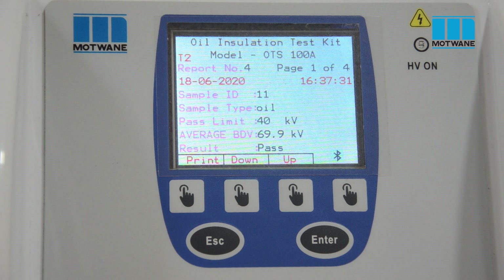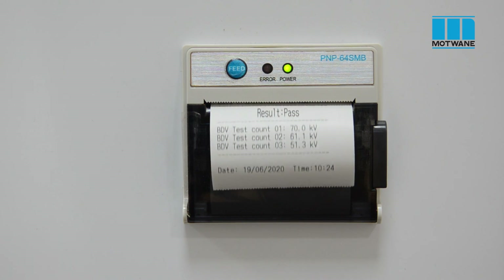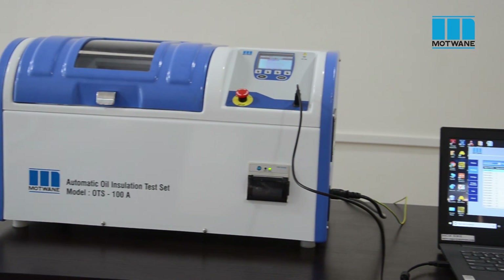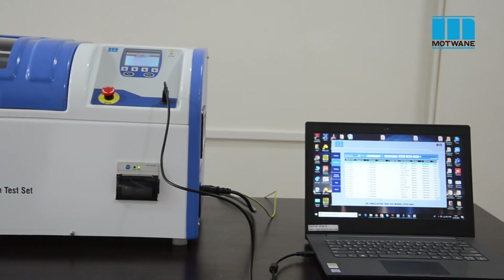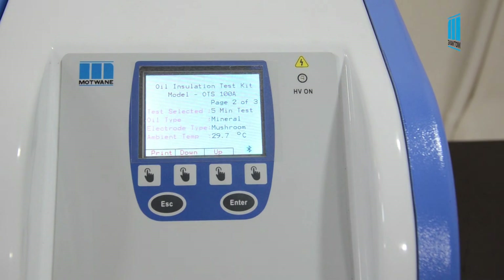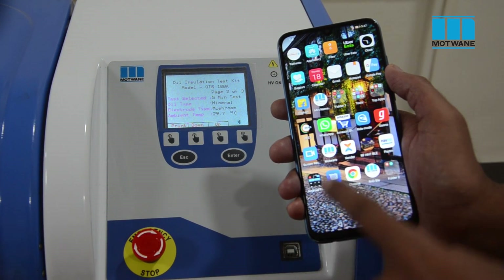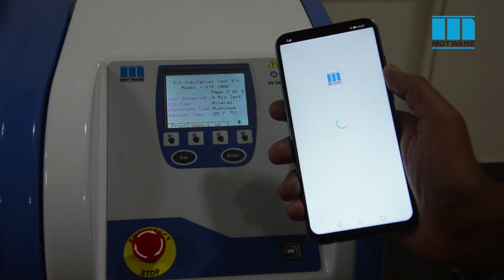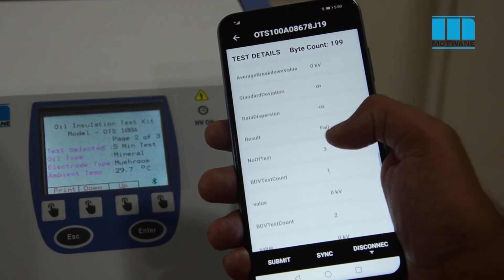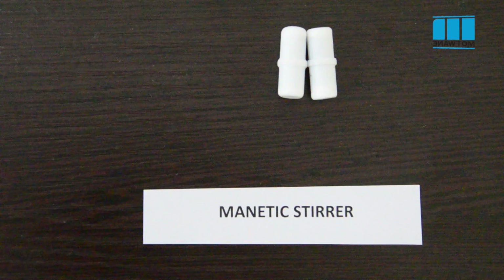The test is now completed and here is the result on the screen. We can directly take a printout of this result. OTS-100A has USB connectivity for data downloading and report generation. Motwane's OTS-100A also comes with Bluetooth connectivity, and using Bluetooth we can connect the instrument with an Android mobile phone. Motwane has developed an Android application named Motware to centralize the test data. Now we will take a glance at the accessories supplied with this instrument.